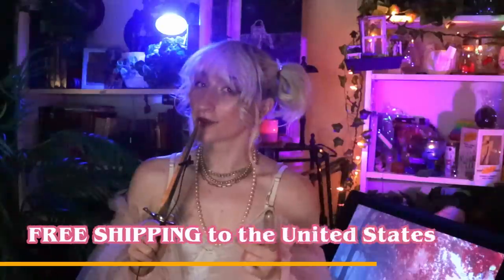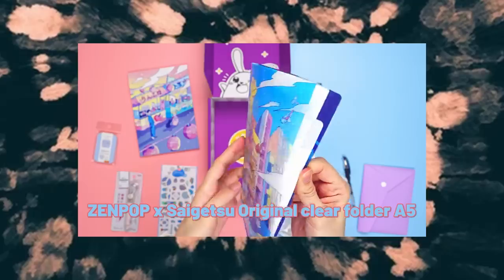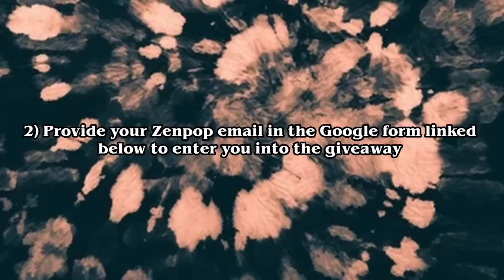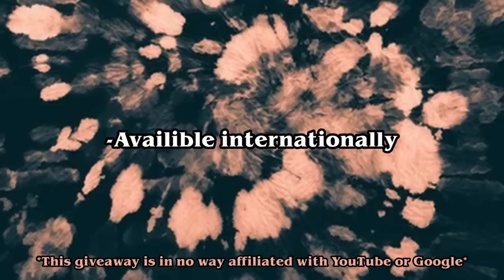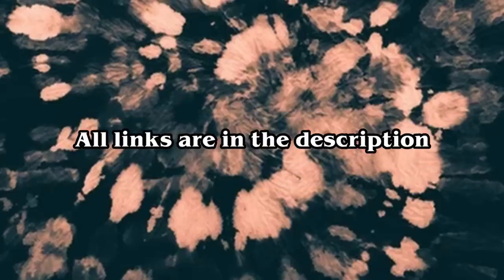When you Americans sign up, they also have free shipping to the USA. I'm also hosting a stationery box giveaway in partnership with Zenpop, where we'll be giving away a stationery box to the first 500 people who sign up. It won't be the May golden glitter box — it'll have a new theme but similar items, so consider this a surprise box. To enter, all you have to do is: number one, create a free Zenpop account, and number two, provide your Zenpop email in the Google form linked below. The giveaway is first come first serve. This is an international giveaway, there is no purchase necessary to enter, void where prohibited, and there is no age limit — but if you're under 18, I recommend asking a parent or guardian to help you enter. All links and giveaway information are in the description.